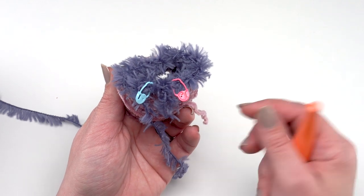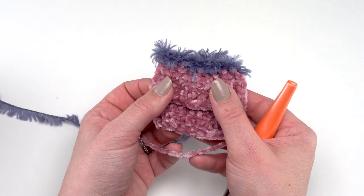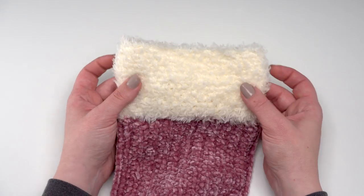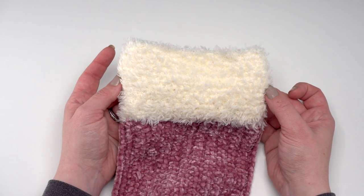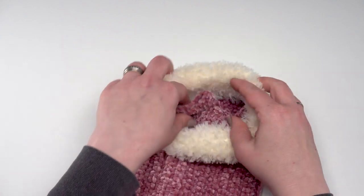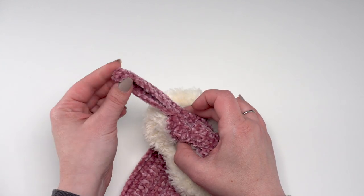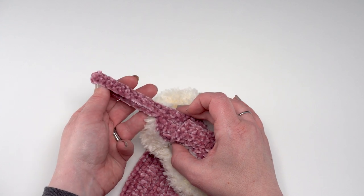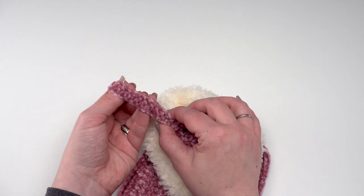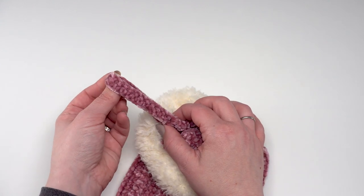After round seven with those increases, just continue crocheting evenly until you've made about 13 rounds total. Then you can fold the cuff right over at round six or seven where you added those increases, and you'll have a beautiful fold-over cuff on top of your stocking. The only thing left is the optional hanging tab: using Bernat Baby Velvet, chain 25, skip the chain closest to the hook, and single crochet in each remaining stitch for 24 stitches. Then chain one and single crochet across for two rows total.